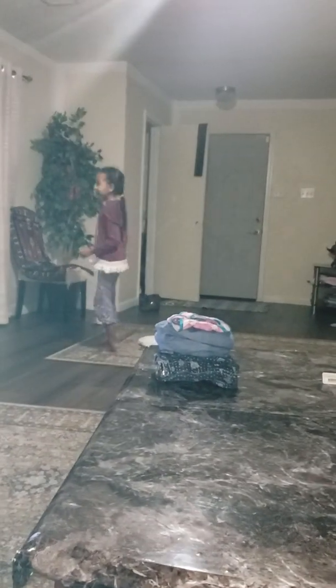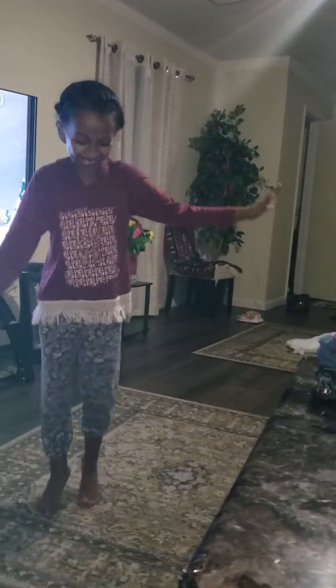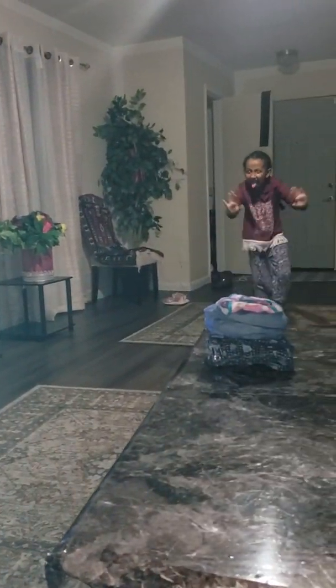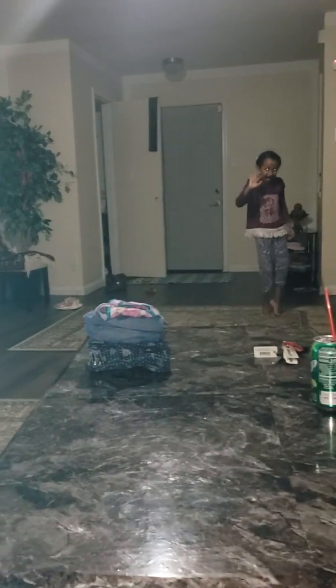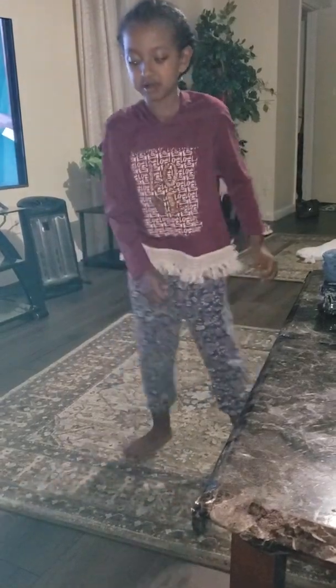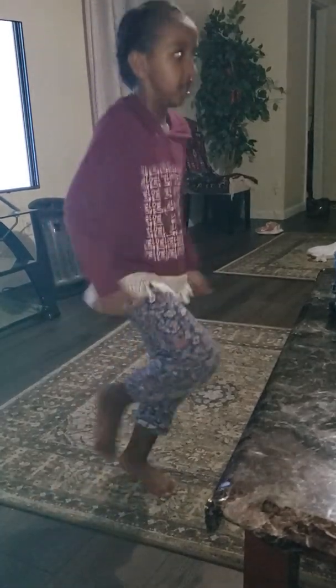Dance now. It's dance time now. That's how you dance? Yeah. Dance, dance, dance. I don't know how to do this. Or this? Nice baby.